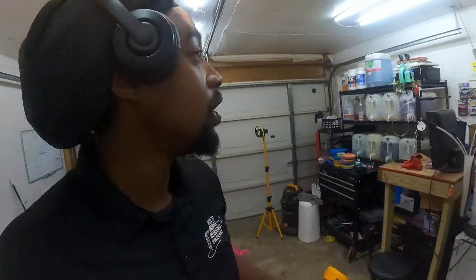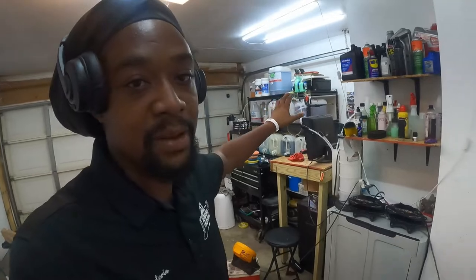Everything is in its own bottle. Nothing has the name on it. Obviously in the garage it does. I have chemicals at the bottom right here, and then I have my main chemicals over here, and we're going to get into that right now.